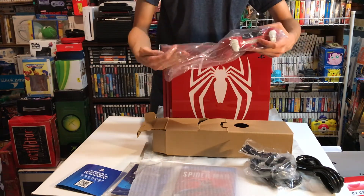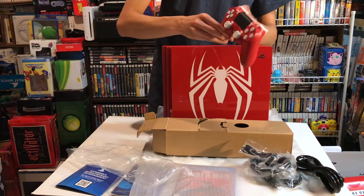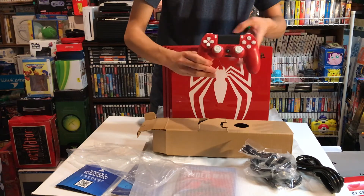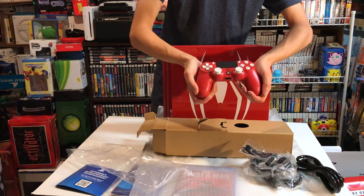Let's take a look at the controller. Wow, this is beautiful guys. It has the red and the white buttons. Very nice. I do like this controller a lot.